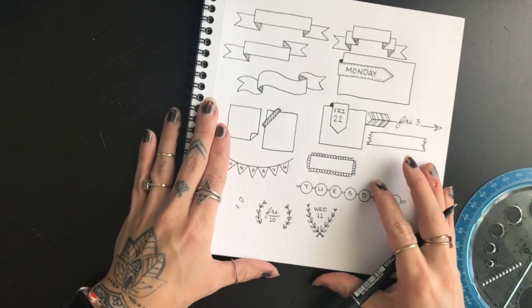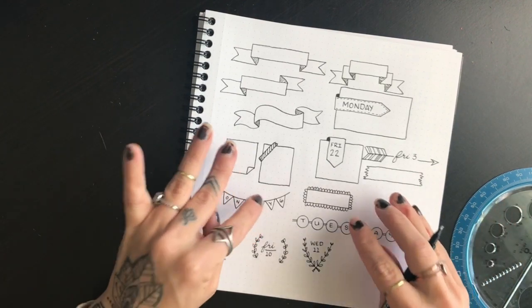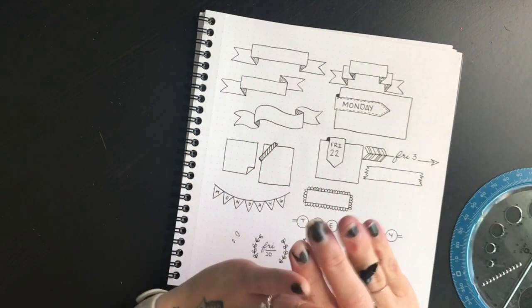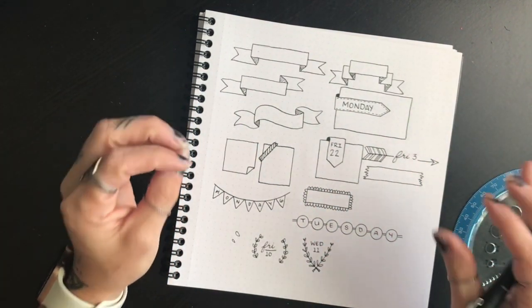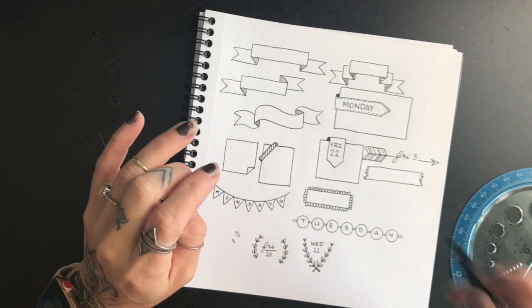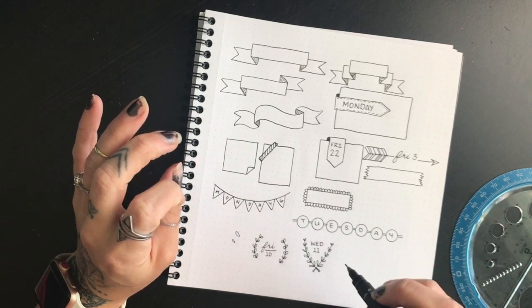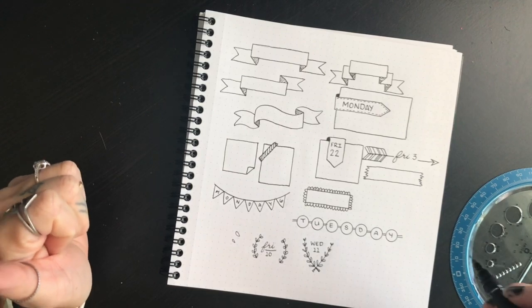That's all I have for you guys for simple headers and banners. In the next video I'll be showing you some really simple print fonts — you don't have to know how to write in cursive, you don't need a brush pen, nothing special. We're just going to do some fun and simple print fonts you can add to your bullet journal. If you'd like to see that video, be sure to subscribe so you get notifications when it goes live. Thank you guys so much for watching and I will see you next time.